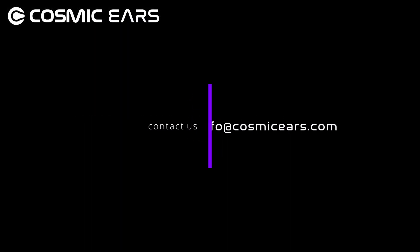Thanks for watching, and if you have any questions please don't hesitate to contact the team at info@cosmicears.com.